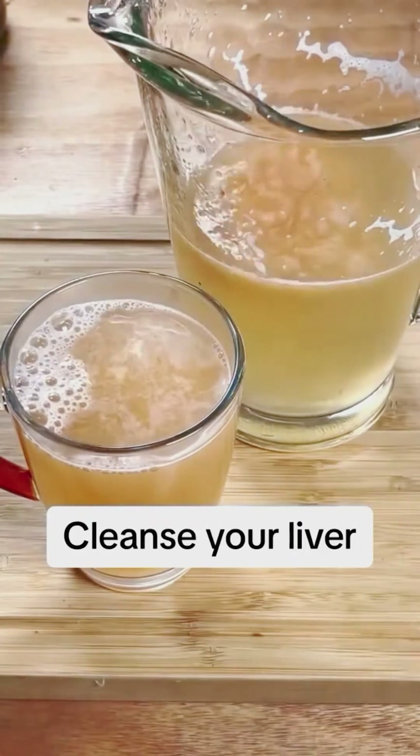All the ingredients in this recipe have bactericidal and detoxifying properties that will do wonders for your liver and improve your overall health. Take a glass of this remedy before lunch and dinner, and keep the rest in the refrigerator to drink in the following days.